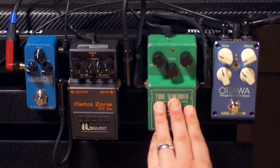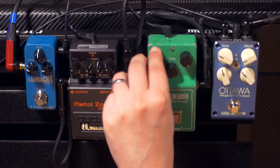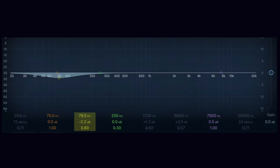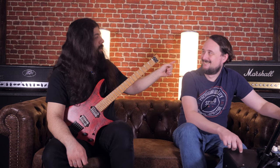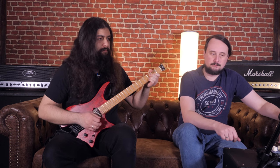The Tube Screamer we're using in the classic metal setting: level all the way up, tone all the way up, and overdrive all the way down. What that does is lower the bass response, tighten up the highs, and give a little mid push in just that beautiful little place. Especially on an amp like that you'll hear the benefits even better because it's sounding pretty bassy. But just once you activate the Tube Screamer without the MT2W — the difference is huge.